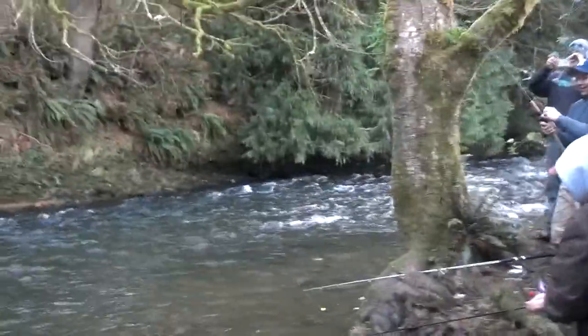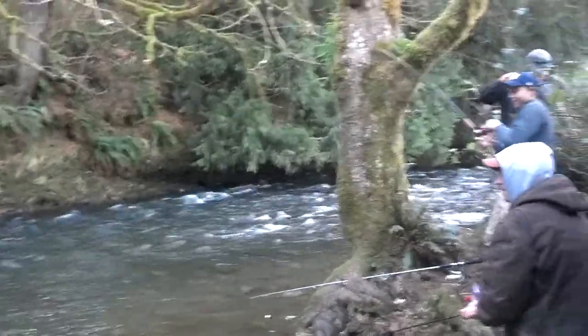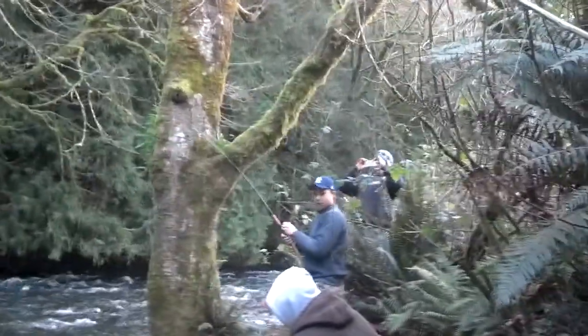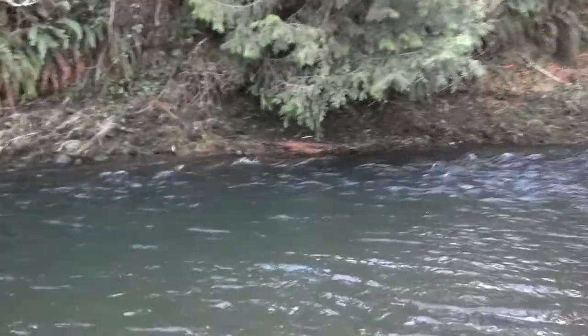All right, we got this — we got a nice steelhead on here. Caught down here in a big crick. Don't pressure him too much. Just keep your pole from reeling. Don't reel, don't reel — just gonna let him fight. Come down here a little bit. Nice steelhead, nice steelhead.